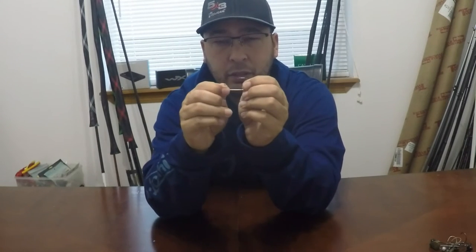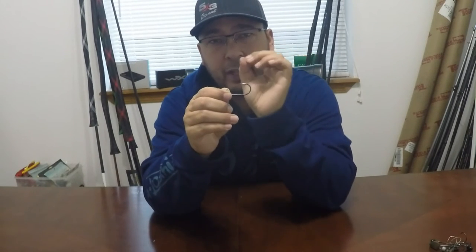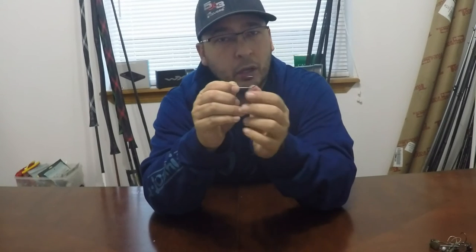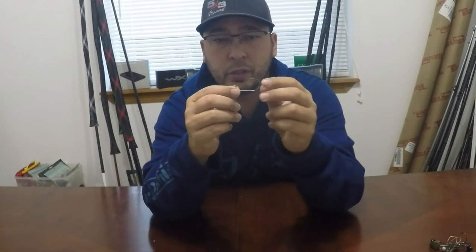This is a thicker gauge hook than your average shaky head by a substantial amount. You don't want any flex in the hook, so when the hook point finds its penetration point, it's straight through — no flexing. All that energy pulled into the rod goes right into the hook point. The Trocar hook also offers the sharpest hook point on the market, with 25% easier penetration.